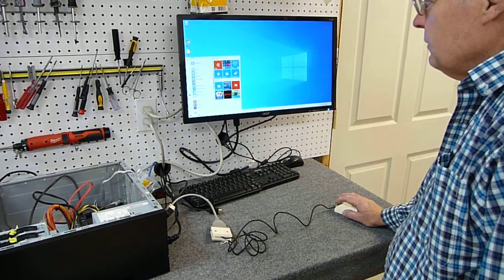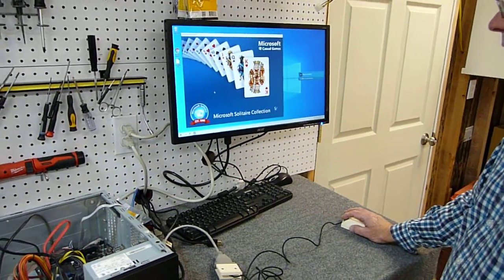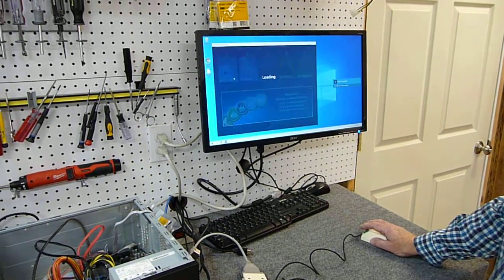We're going to open the Microsoft Solitaire collection and play a game of classic Solitaire.